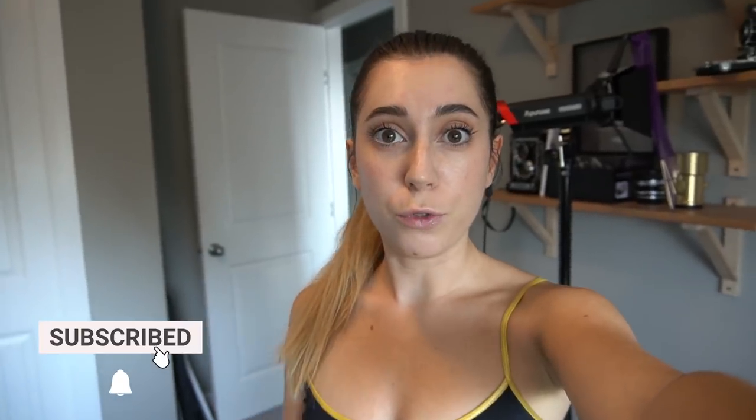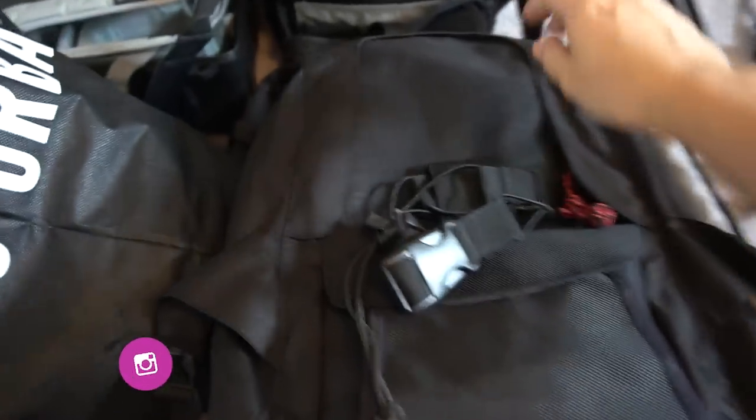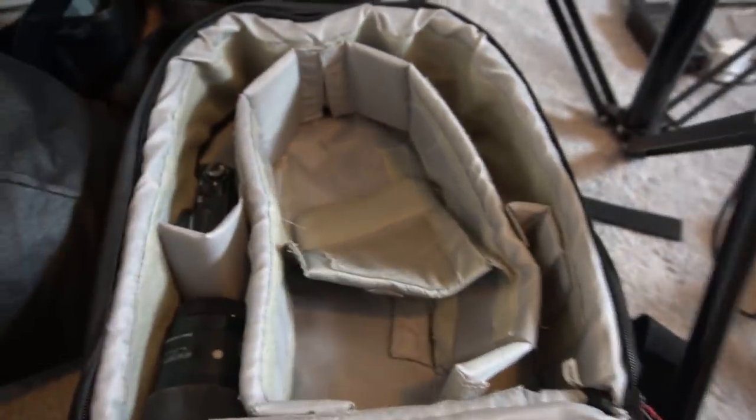Hey guys, Irene here. Today I'm going to be doing a behind-the-scenes video, but before we go to the photo shoot I thought I'd show you guys how I pack for my photo shoot — what kind of equipment I take with me and why. This is the backpack I'm going to be using; it's nothing special, just something I got from Amazon.